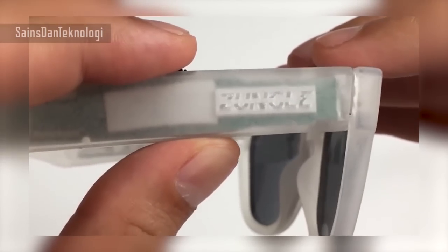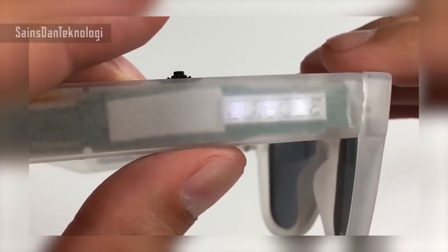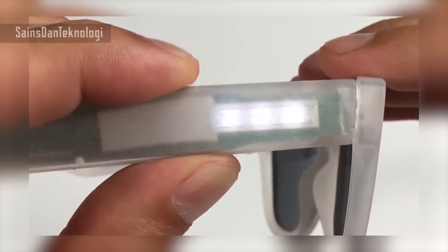Now let me try turning on the device. You hold the jog dial for about three seconds, and the logo lights up, which means it's on. To turn it off, you hold it for three more seconds and it'll turn off right away.